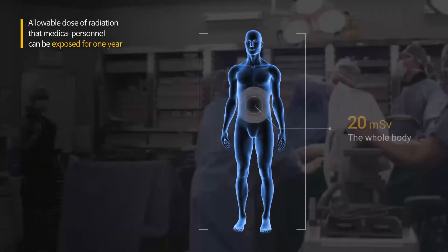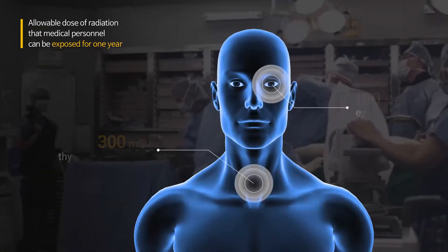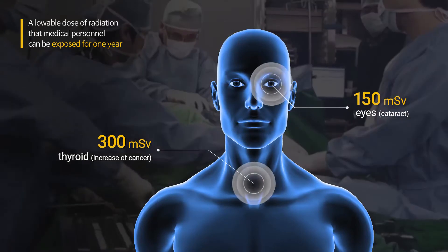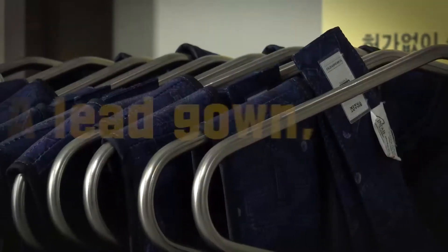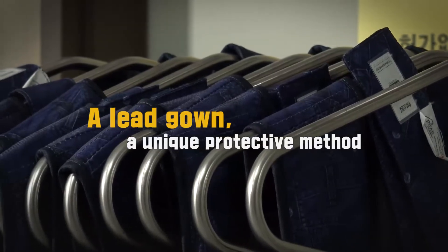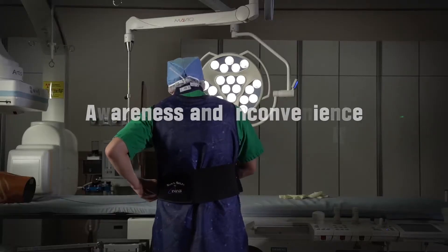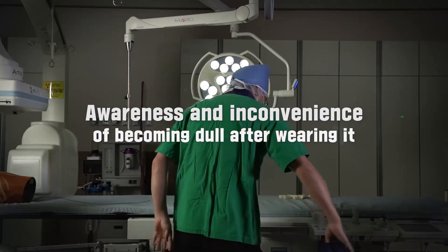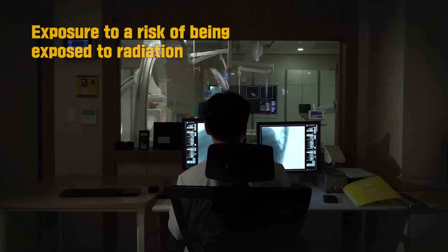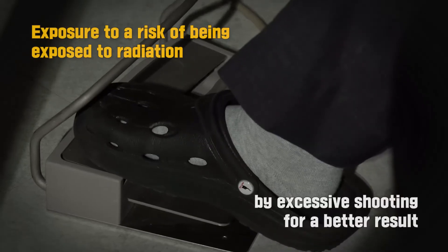The allowable amount of radiation that medical personnel can be exposed to for one year is set up by the International Commission on Radiological Protection. However, a considerable number of doctors are exposed to the inconvenience of a shielding tool to block radiation and a risk due to excessive shooting for a better result during procedures.